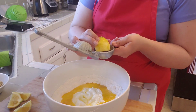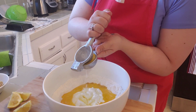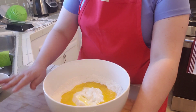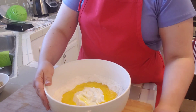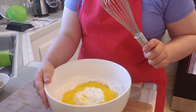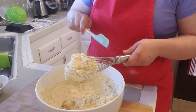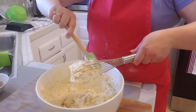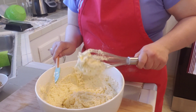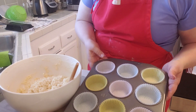Now I'm adding the lemon juice — I'm using this gadget to get all the juice out, but you can use whatever you have. And I kid you not, this recipe says to whisk it for about 20 turns — that was it. Now I'm just going to spoon my batter into the muffin tin.